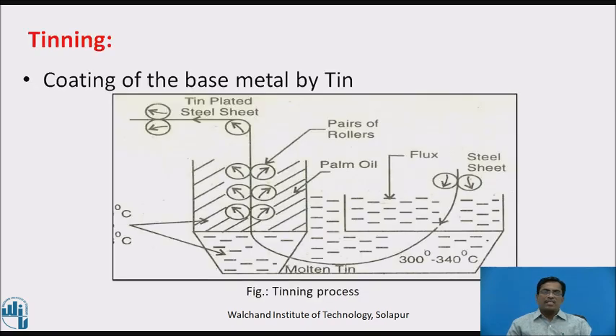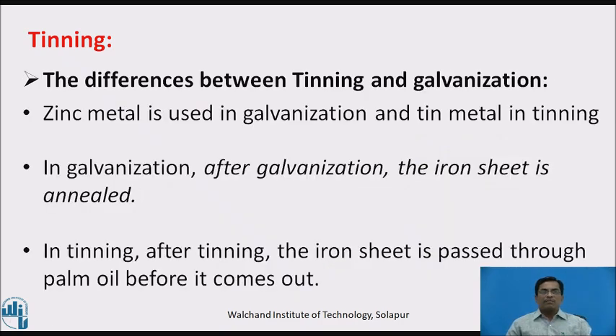Second process is tinning. Coating by means of tin metal is called tinning. The diagram explains the process — it consists of zinc flux, molten tin, and palm oil. The key difference between tinning and galvanization is that zinc metal is used in galvanization and tin metal is used in tinning. After galvanization, the iron sheet is annealed; after tinning, the iron sheet is passed through palm oil before it comes out.